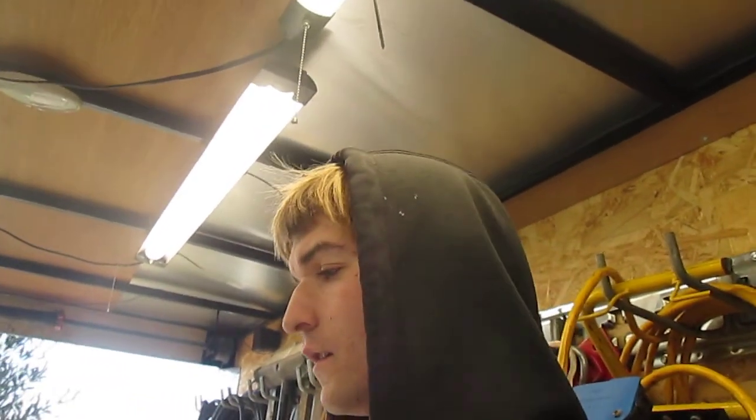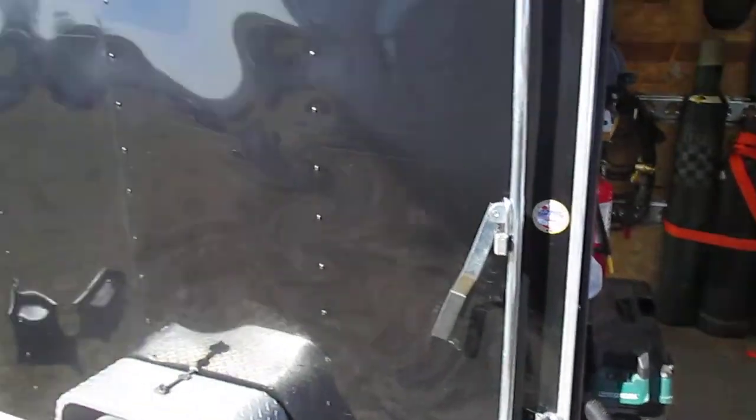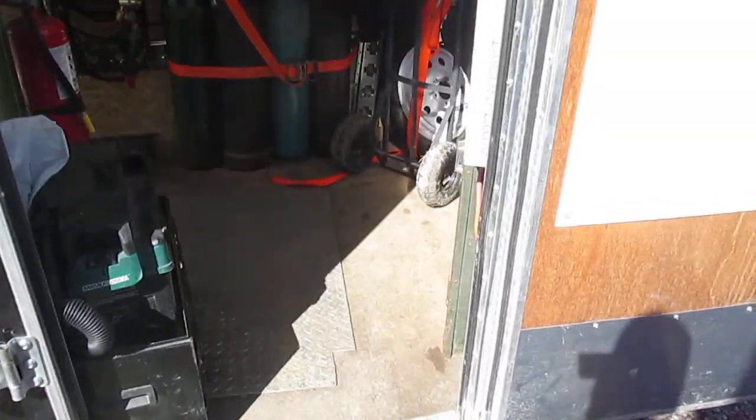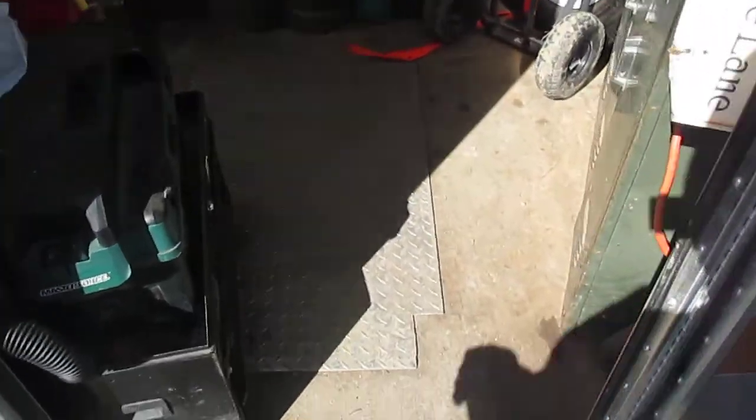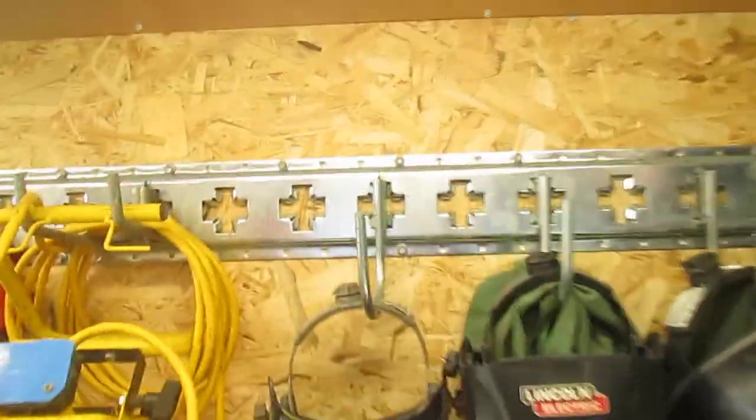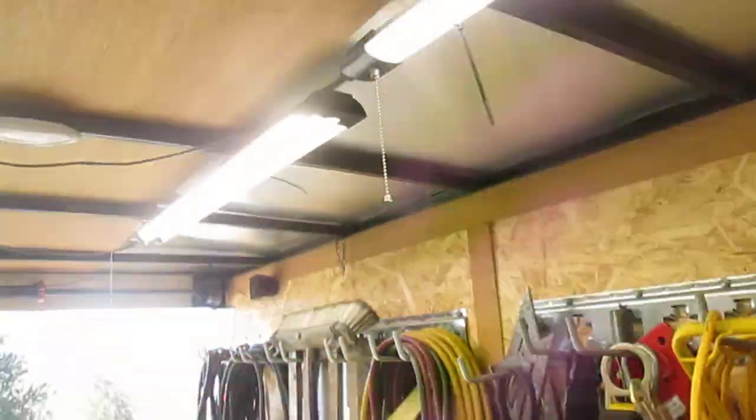I got a lot of questions about my trailer, so I figured I'd do a tour on it today. It's a 12-foot 2020 box trailer with the high top. I specifically got the high top because when I'm in here I have enough space for a welding hood to stay on my head so I'm not hitting my head on the ceiling.